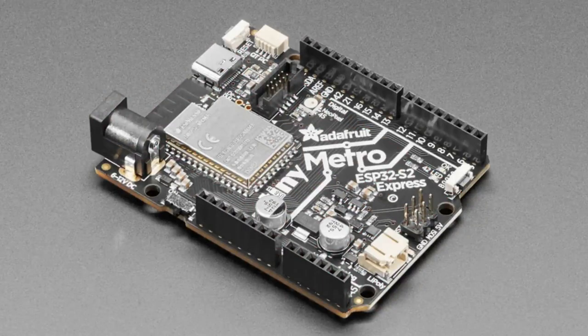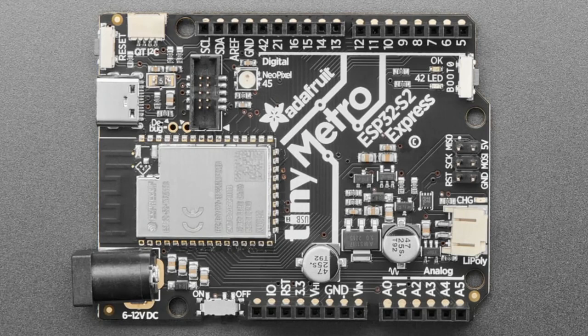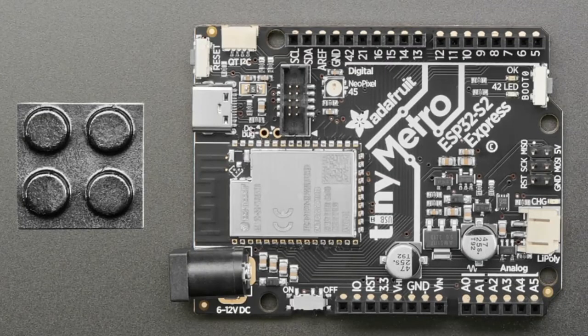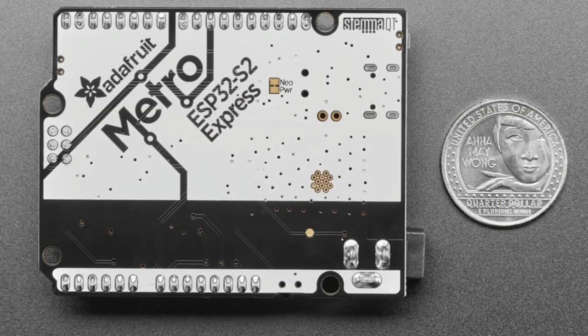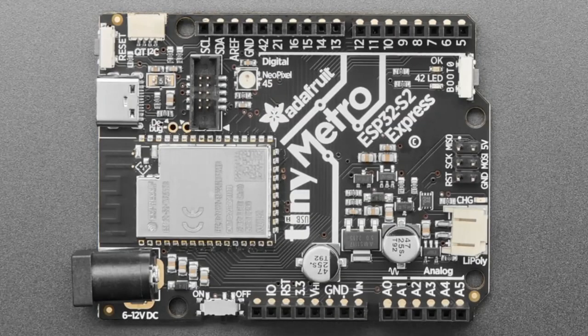We've also got an update for the Metro ESP32-S2 Express. First, we put a TinyUSB logo on there to celebrate the work that TaC has done, and it's a cool logo — the eye is a speed drive. Thanks to Bruce for designing it. The boot button moved — originally it was in the middle, and now it's in the top right on the edge, so it's easy to get to and you can load into the bootloader without pulling a shield off.